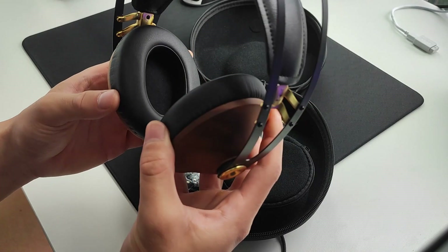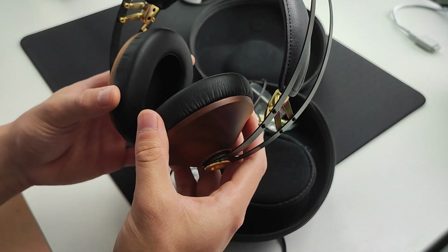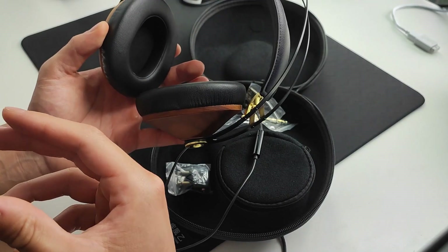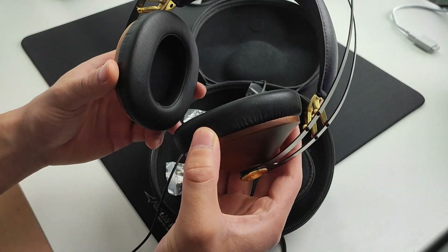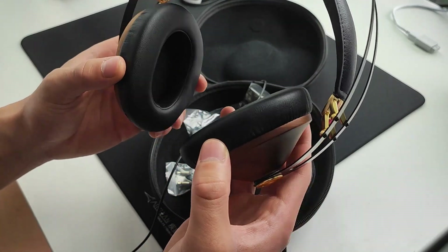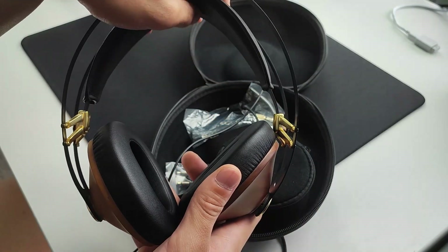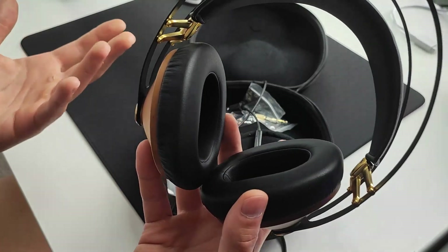Fit and comfort is excellent. If there's one thing that's about Meze, it's fit and comfort — I don't think a single person can ever complain that these are not comfortable. The only nitpick is that the earcups are a little bit small for me since I have really big ears, and I'd prefer them bigger like Beyerdynamic's. But for the average person this is as perfect as it can get — they're lightweight, not too much clamp force, and the headband stretches to accommodate your head. It's just so comfortable.